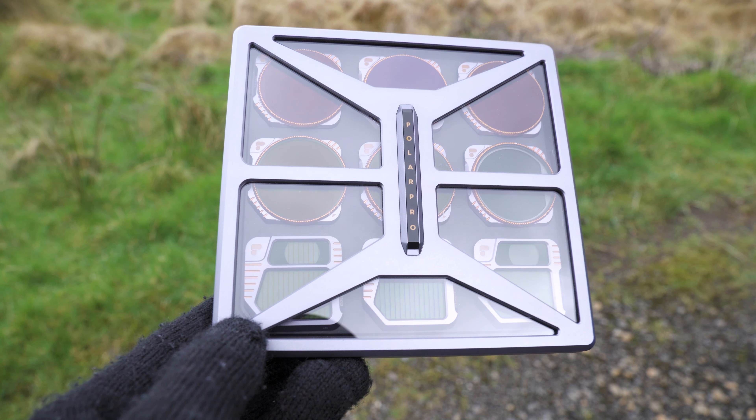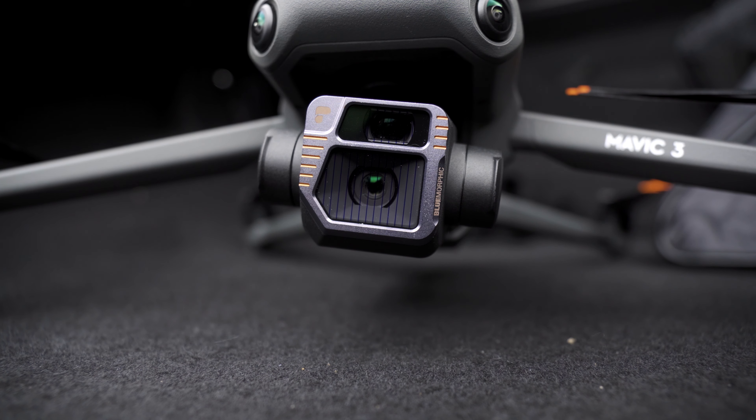PolarPro have very kindly sent me their new Mavic 3 filters and these filters are absolutely exceptional. Today I'm going to tell you why, and there's a few special effects filters included in this kit that have got me so excited about the creative possibilities when I'm out flying my drone. Let's jump in and take a look at these filters.